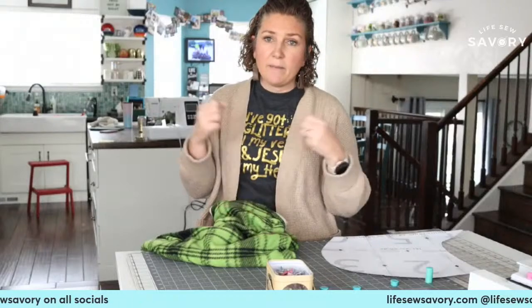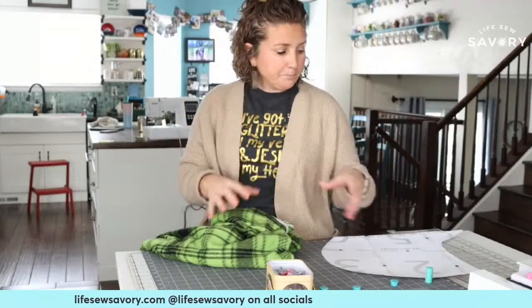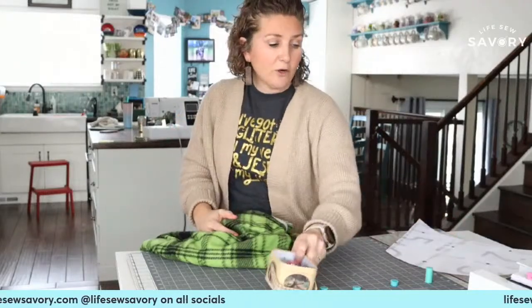I wouldn't just leave the fleece raw because it tends to stretch once you've cut it on the bias in the center. You can leave the outer edges raw — we totally will — but I wouldn't cut a circle and leave it because I think that would just stretch out. If you put a binding, we can talk about that.